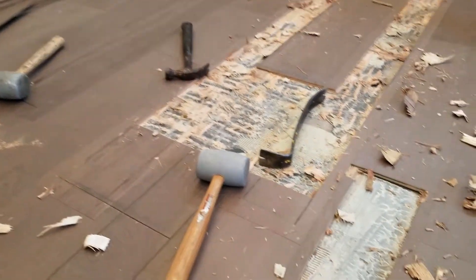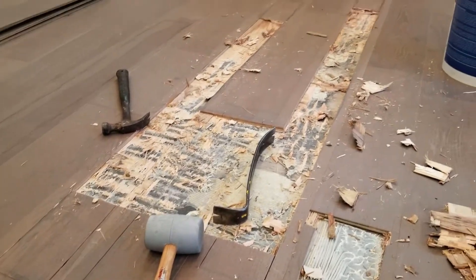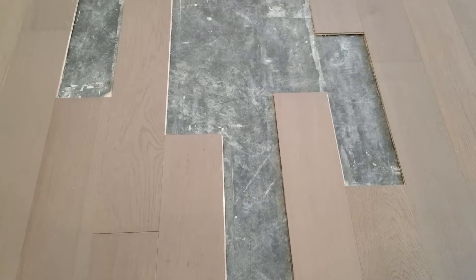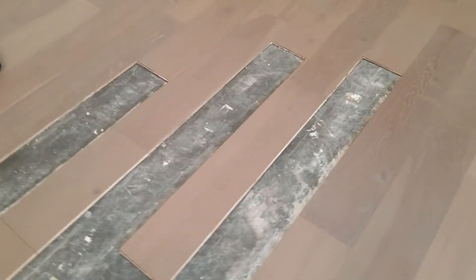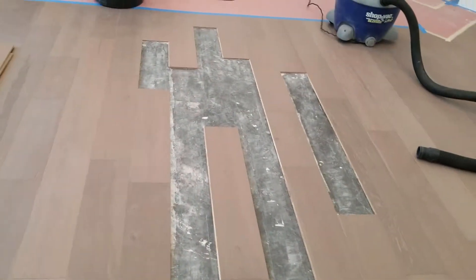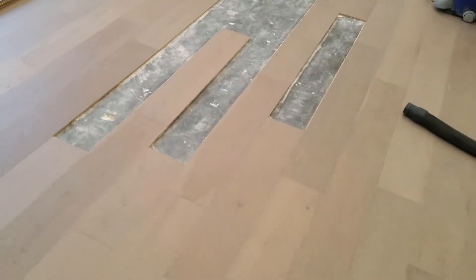We have to be careful around the edges of the other boards that are staying. So we chisel on these and get everything out, then we'll scrape the glue off. We wind up with something like this — this is probably about five hours or so of scraping and chiseling and everything like that. It takes a while, but we get them out.